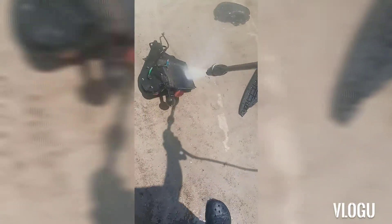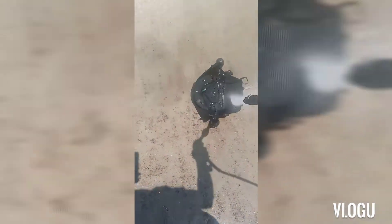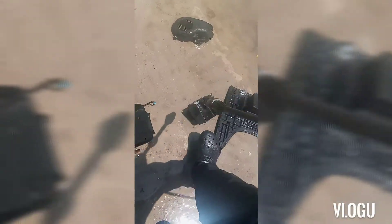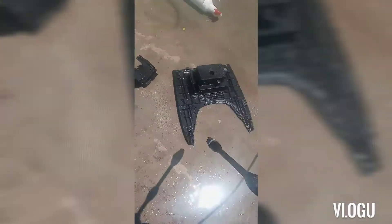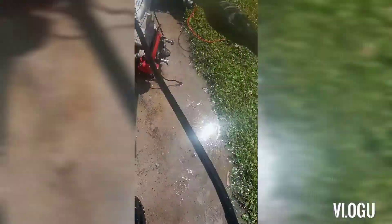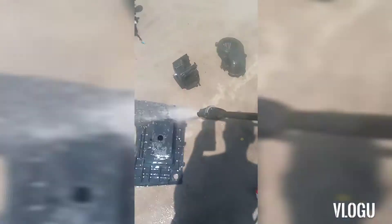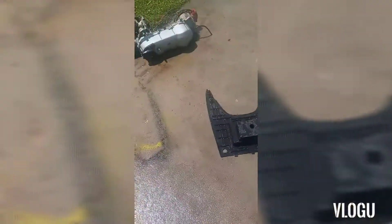A lot of this stuff, it sat in the basement - yeah, it wasn't looking too shabby to just bring straight into my house in order to put on the bike. This is kind of hard to film with one hand, I want y'all to know that. I can dry this stuff off and get it installed on the bike.